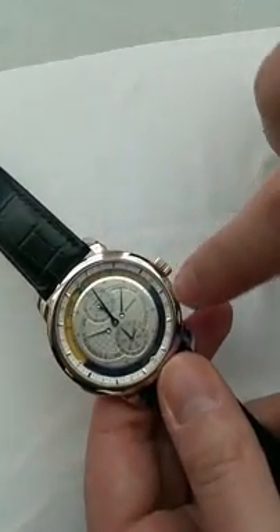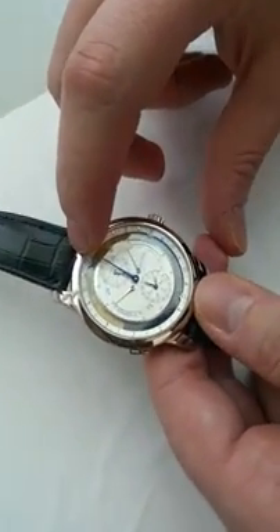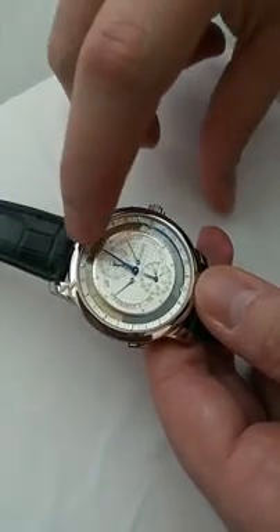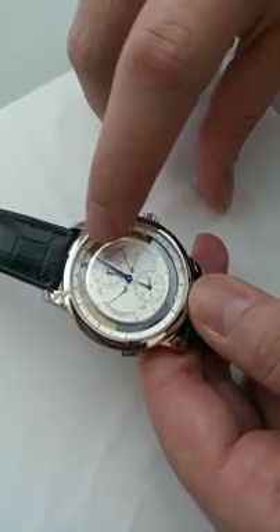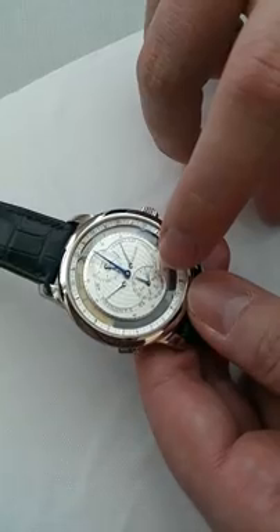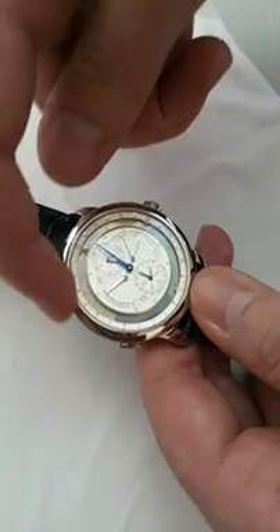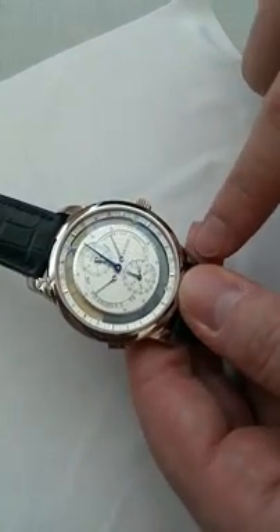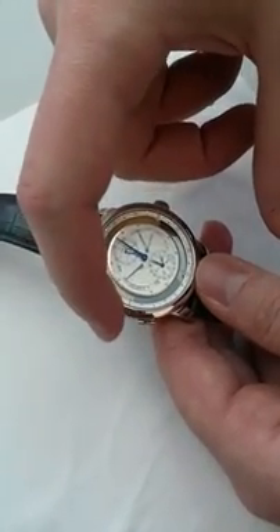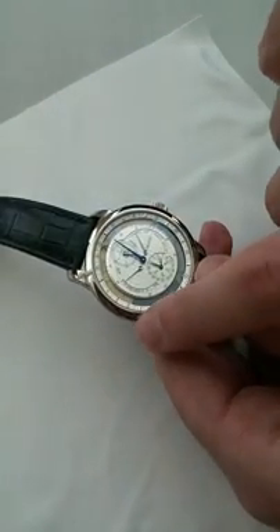There is a 24-hour scale on the outer dial and we can read the hour with the blue arrow. All the indications related to time are displayed with blue hands: the blue arrow for the hour, the minute hand at the center, and date and month on this sub-dial. The yellow part represents the day, the blue part represents the night and the frontier between the two. We can read the sunrise and sunset times on the outer dial.